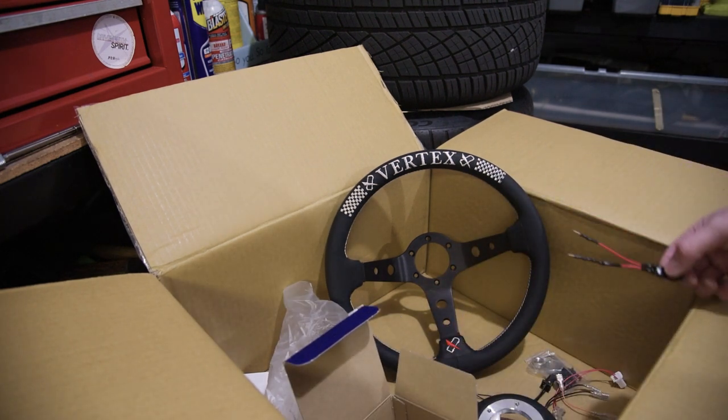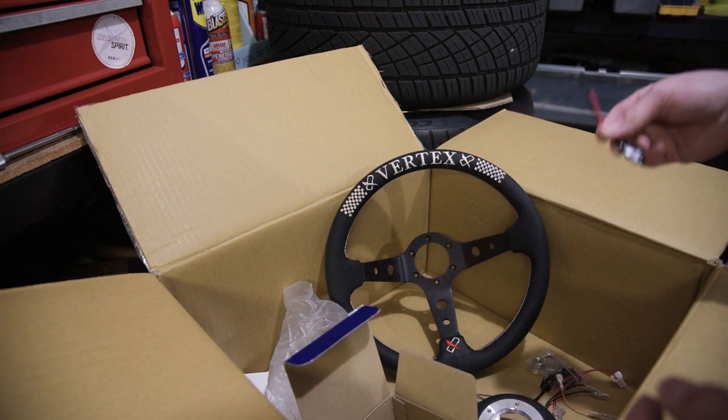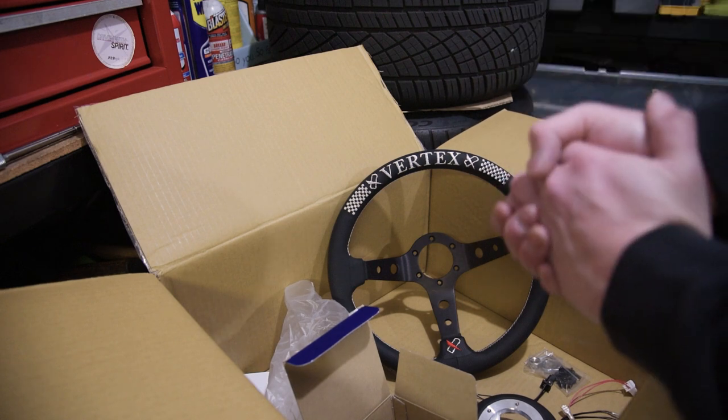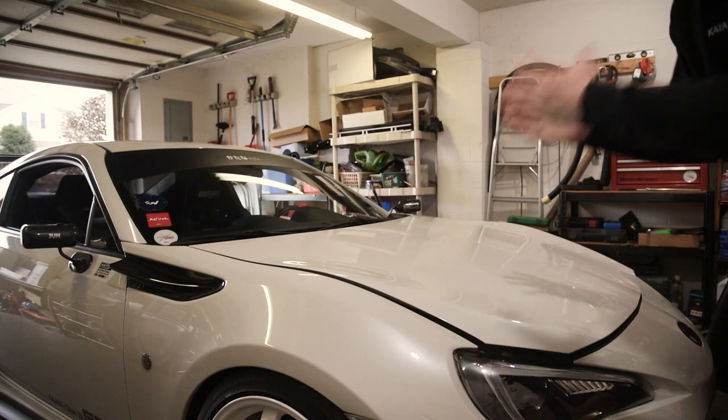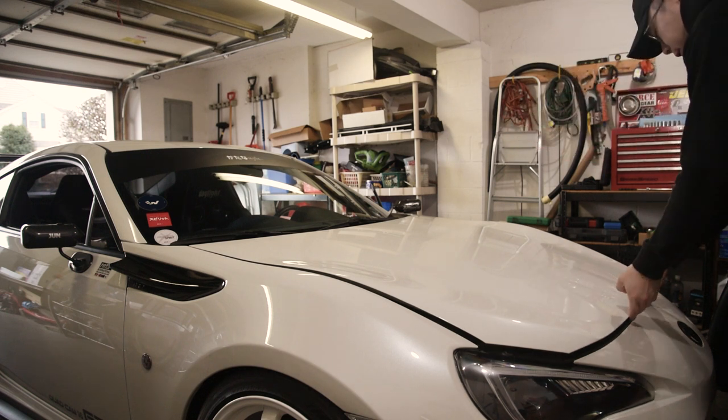That kind of sucks, but hopefully it's not too annoying to just reinstall because I really want to just have this on. Anyway, let's go ahead and get started with the install. Since we will be messing around with the airbag, it's best to disconnect your negative terminal on your battery first.